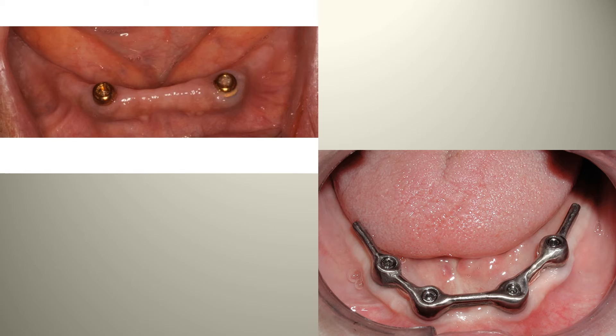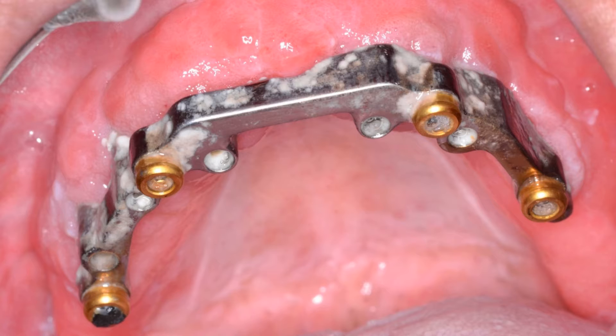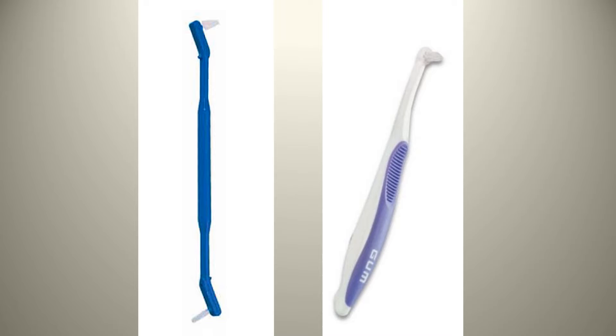In these photos, you can actually see the tissues looking fairly healthy and things kept fairly clean. However, this next example shows someone that's just letting things slide — not taking good care of their investment at all. Some aids that can be used: anything that can disturb the plaque and buildup. Great tools include super floss, N-Tuff brushes, proxy brushes, and a water pick, which is not as favorable. The N-Tuff brush and proxy brush are great for getting right under the bar and around those locators.